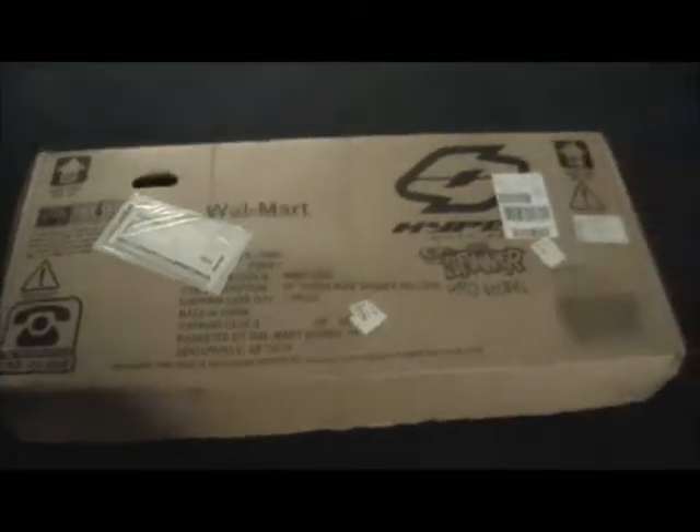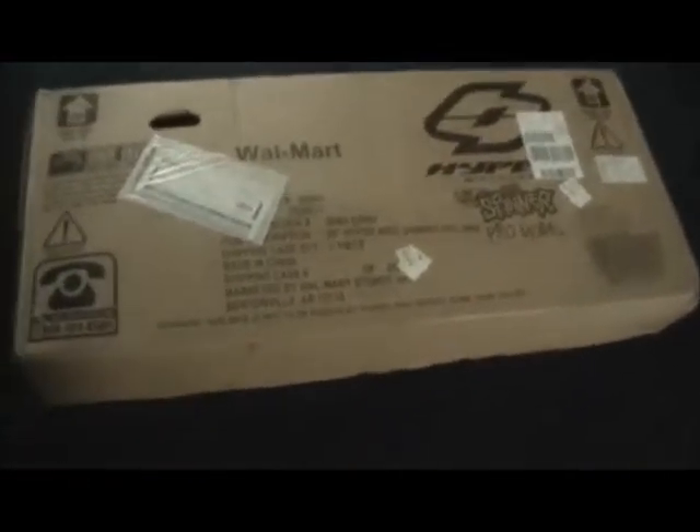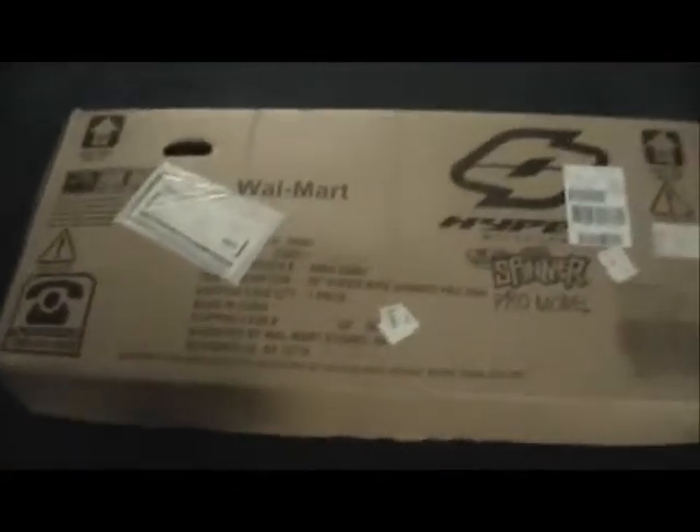Alright YouTube, what's going on? Today is one of the second most exciting days in extreme sport history. I'm going to be showing an unboxing video of my brand new 20 inch Hyper Mike Spinner BMX bike — showing all the parts, how it's put together, and everything. I'll get my tools. Here's my razor blade. Let's see how much it was and everything. Let's open this thing up.